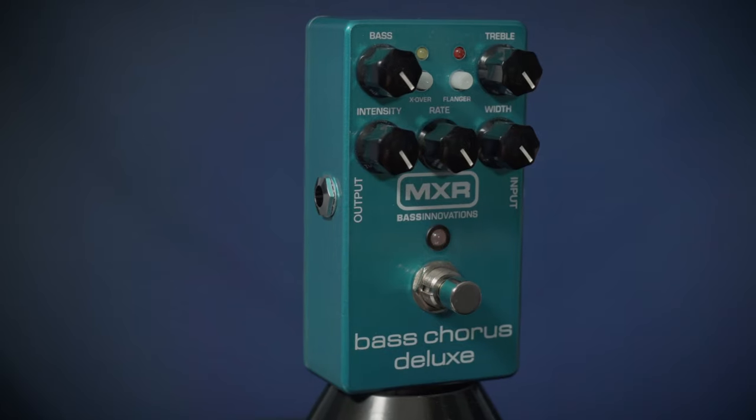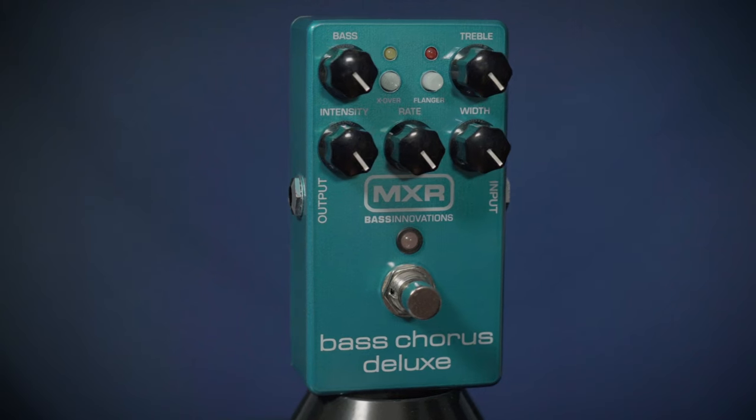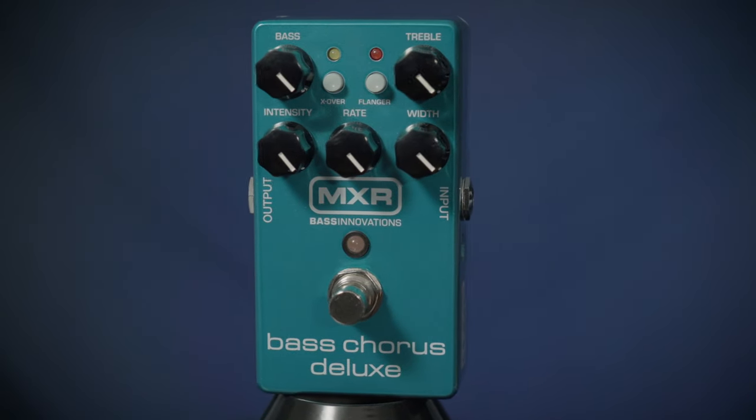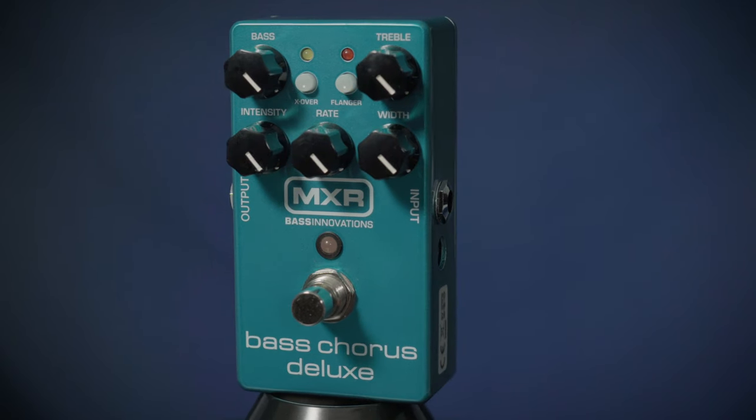Chorus is one of my favorite effects to put on my bass guitar, and this is a great one from MXR. This is the Bass Chorus Deluxe. It has a whole range of features to custom tailor the sound just for your playing style.